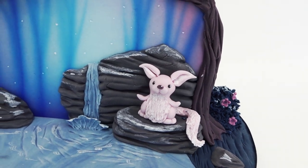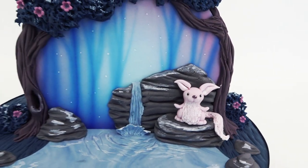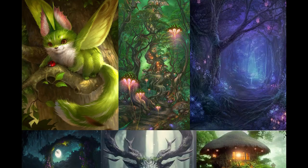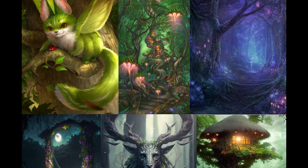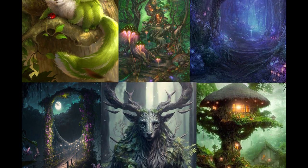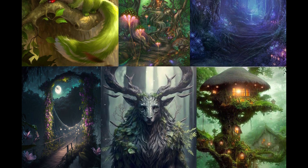Welcome back to another tutorial — this is a cake challenge piece, and the brigadiers voted for the theme 'fantasy forest.' This is the mood board that was presented to them in the forum to spark their imagination. Don't forget to stick around to the end of the video to see all the individual amazing pieces and vote for your favorite in the comments below.